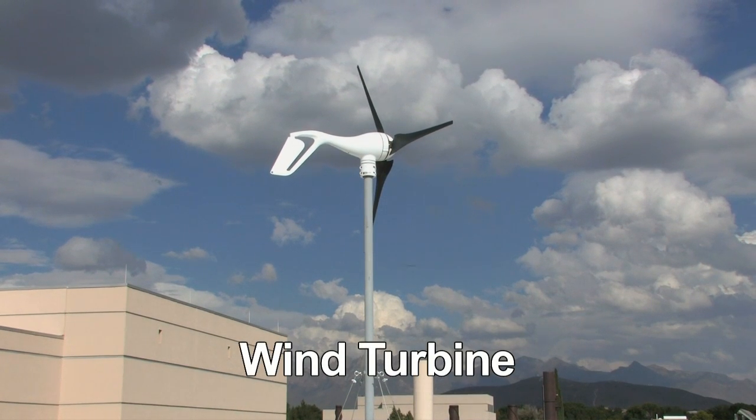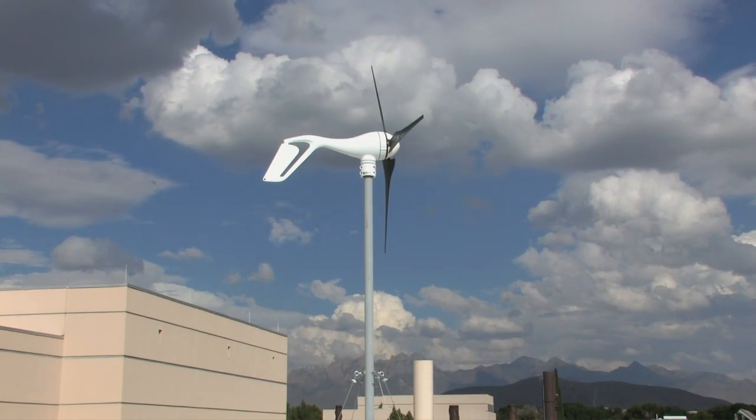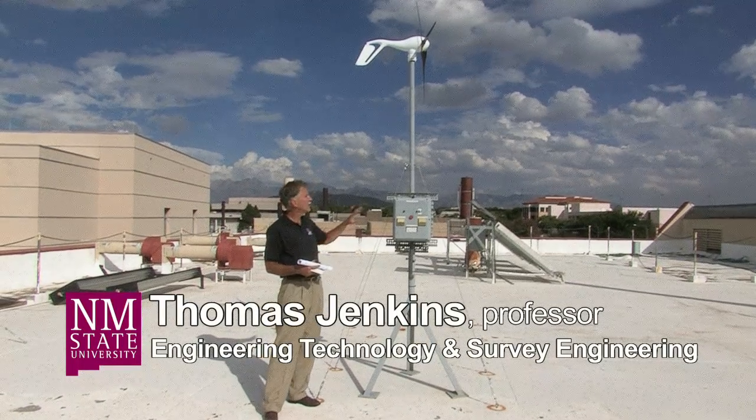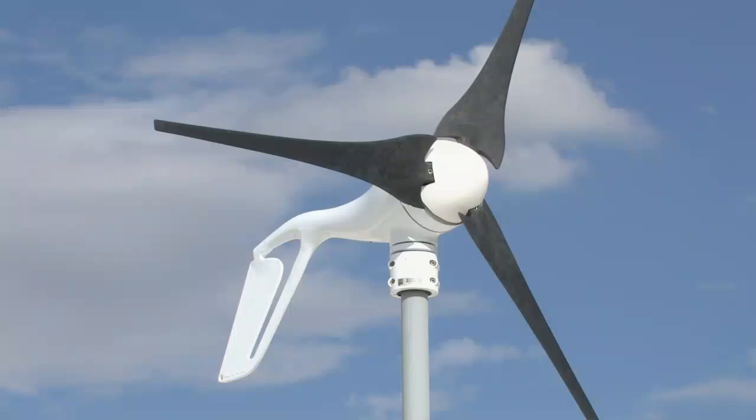This wind turbine is designed specifically to either charge batteries, so you can use the energy from the batteries, or we can use this directly to power appliances in a home. This is very useful for a cabin, a small place in the country, or any place that's away from the electric grid and electric power supply lines.